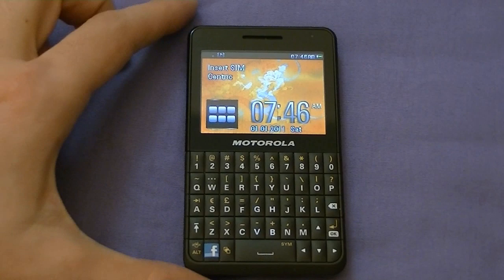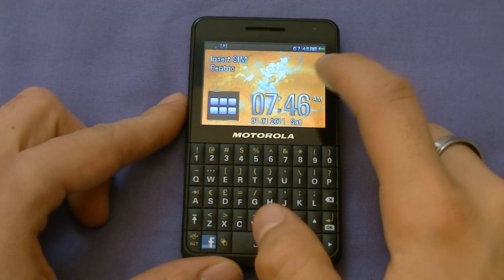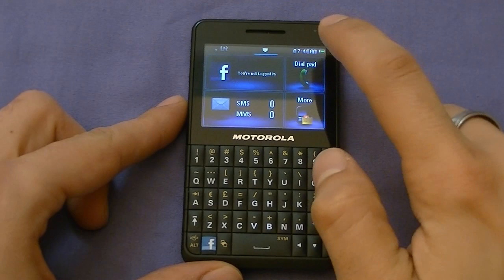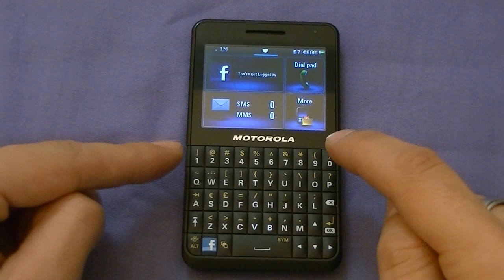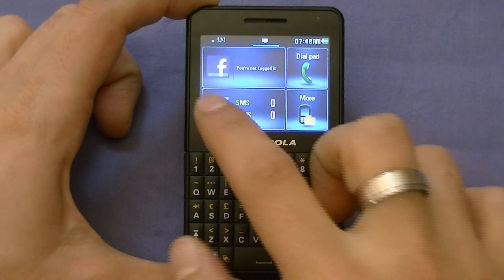This is not Android. This is running Motorola's software called MTK RTOS OS. It just looks very simple — designed to be very easy to use and very smooth. It comes with a total of five home screens you can scroll through. They can be customized. This is not too bad for an entry-level phone.